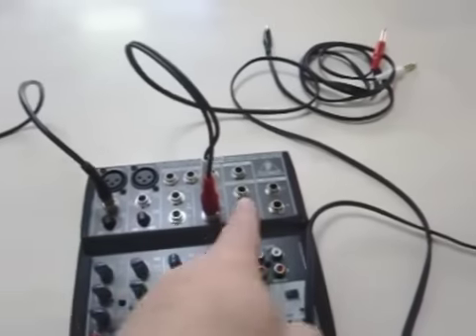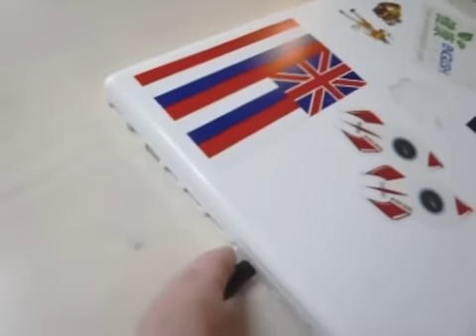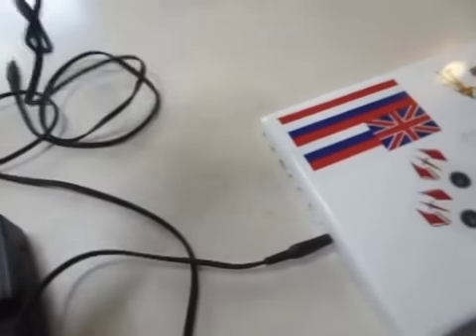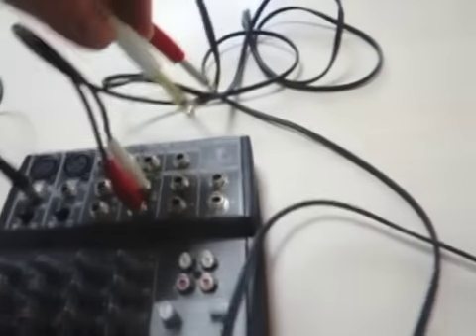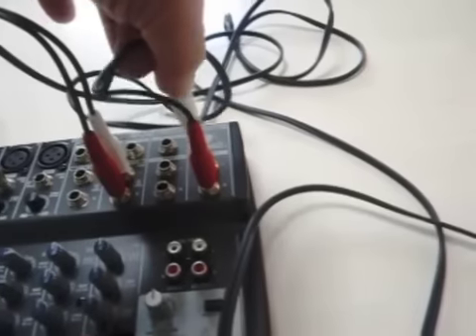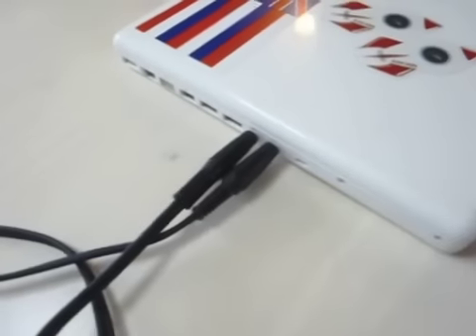Then you need it to go back out into the Macintosh over here. So let's go ahead and connect those again. We're looking for the main out. And again, right is red, white is left. We're going to plug this in to our sound input.